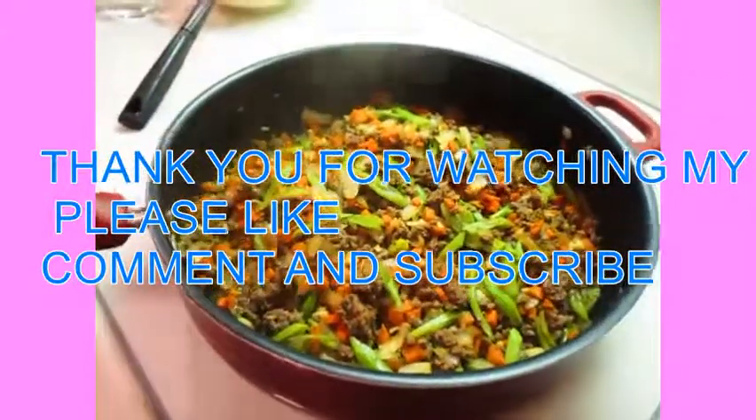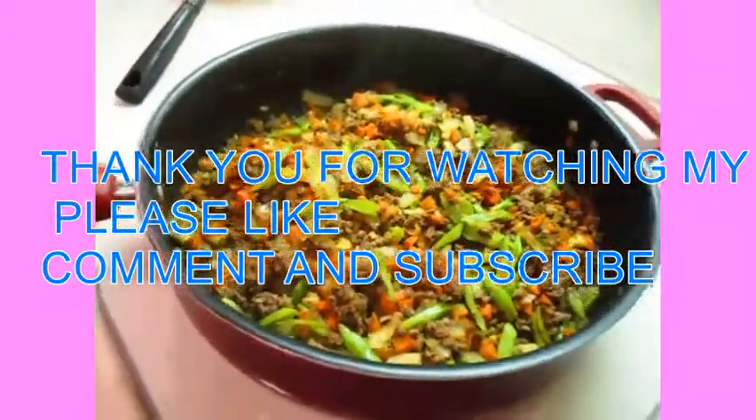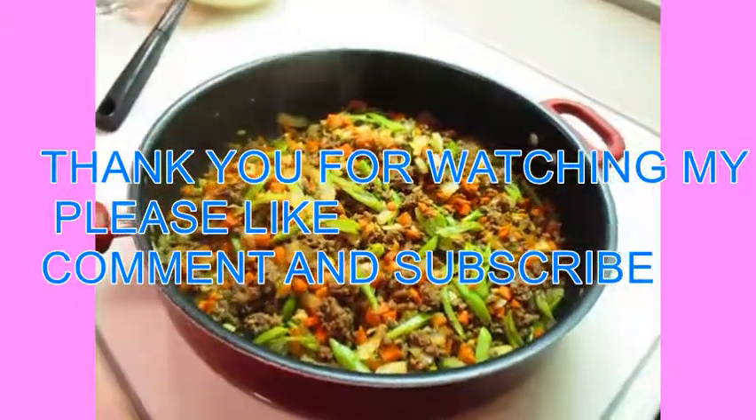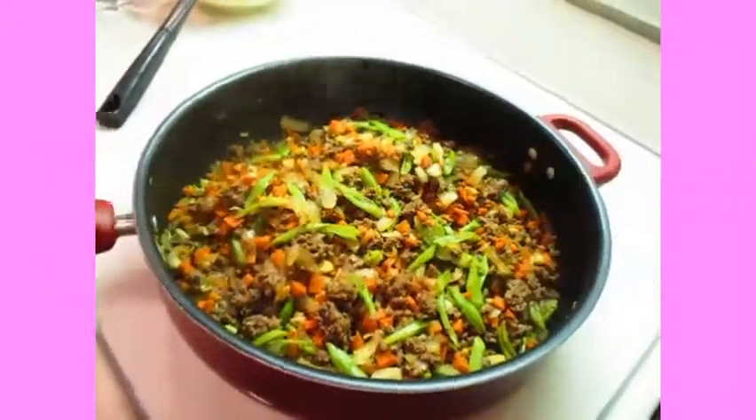Okay, I'm done. Thank you for watching — please like, comment, and subscribe. Bye!